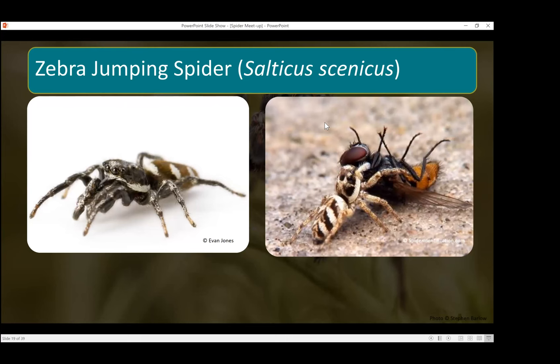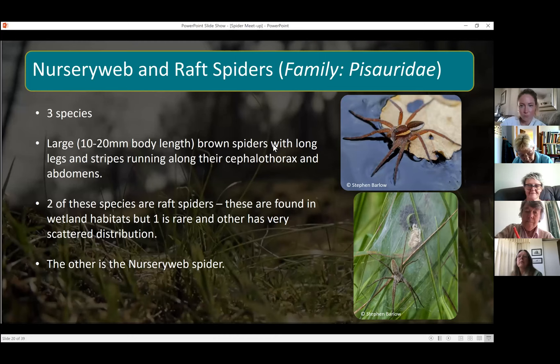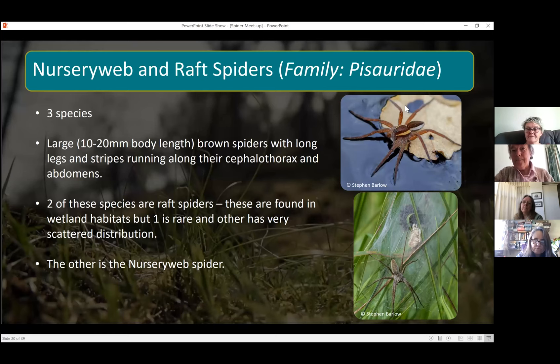Another family to look at are the nursery web and raft spiders — there are only three species, and they're quite large spiders, ten to twenty millimeters in body length. They're generally brown with stripes along their bodies. Two of the species are raft spiders and live in wetland habitats — one's quite rare and the other has scattered distribution. The top photo here is a raft spider; these ones can actually run on the surface of water and can also submerge themselves if predators are around. The one you should be able to find in your garden or nearby parks is the nursery web spider.